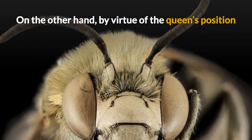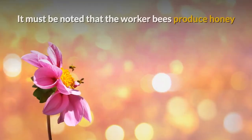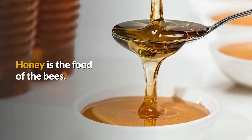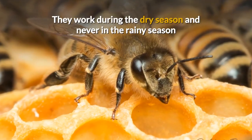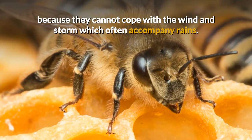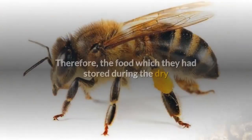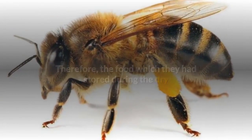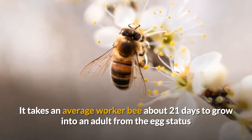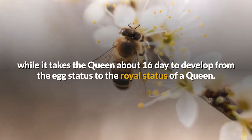On the other hand, by virtue of the queen's position and the special food she eats, she can sting many times without any fear of death. It must be noted that the worker bees produce honey and other products for themselves and not for human consumption — honey is the food of the bees. They work during the dry season and never in the rainy season because they cannot cope with the wind and storm which often accompany rains. During the rainy season, they concentrate on taking care of the queen and on nursing the younger bees, consuming the food stored during the dry season. It takes an average worker bee about 21 days to grow into an adult from the egg stage, while it takes the queen about 16 days to develop from the egg stage to the royal status of a queen.